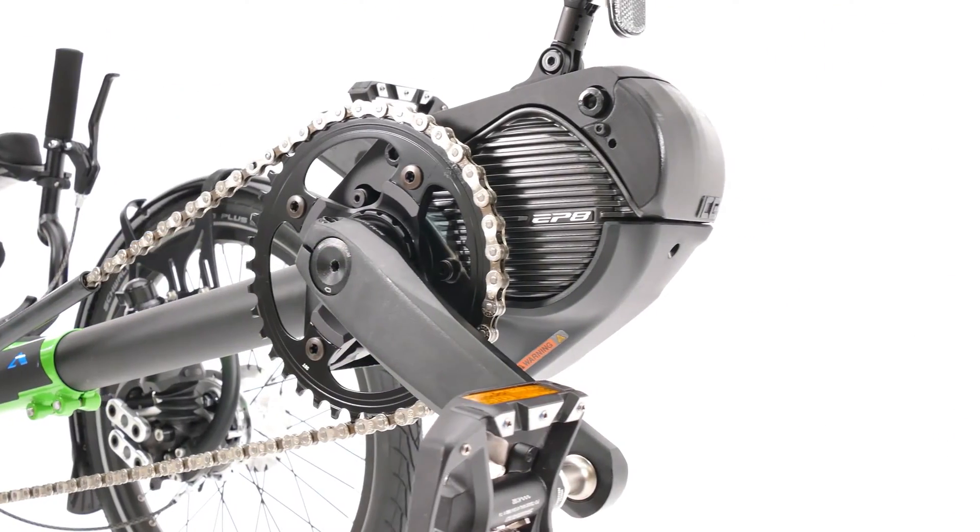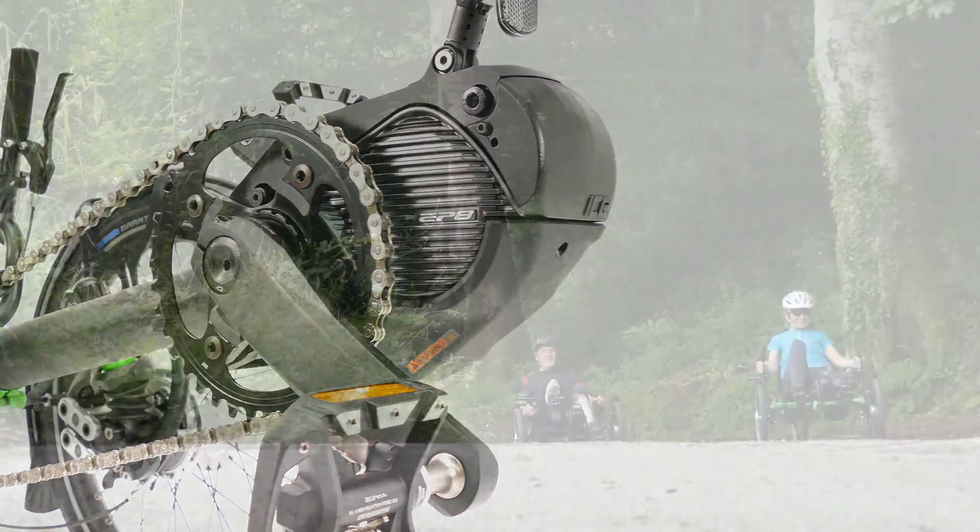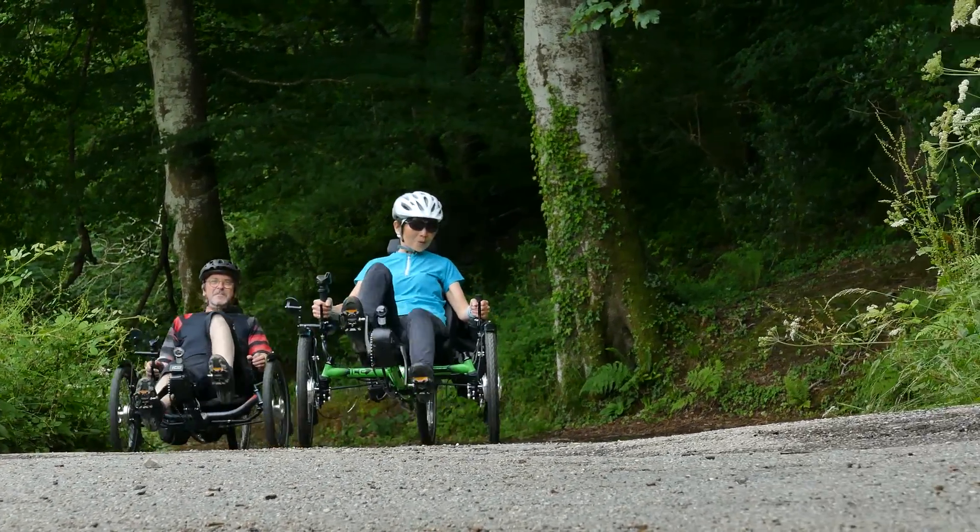The Shimano EP8 motor weighs just 2.6 kilos. It runs almost silently with no noticeable drag when riding unassisted.